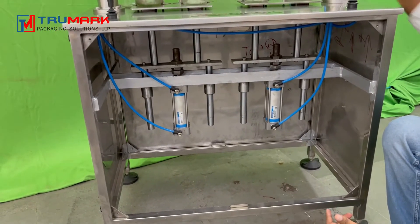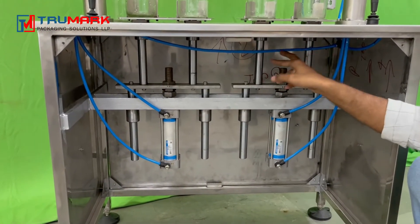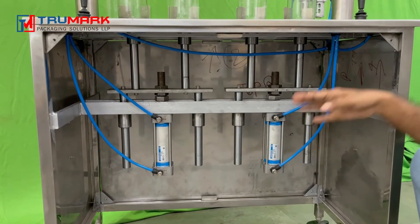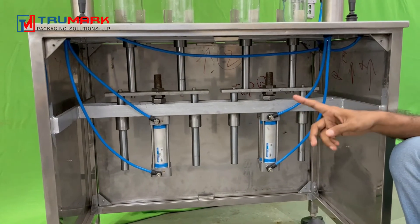For maintenance, as you can see, there are linear bearings — one, two, three, four, and four more on the upper side. You need to do regular oiling and greasing on these guide rods to make the movement smoother. You can do the greasing and oiling once a week.